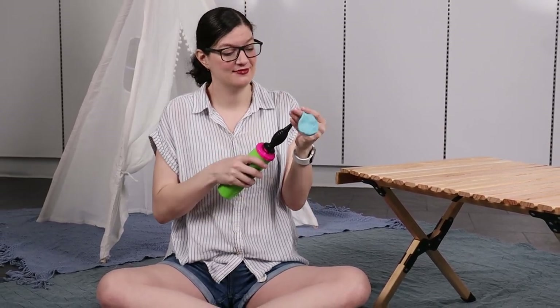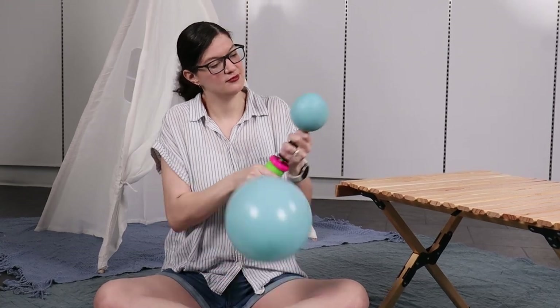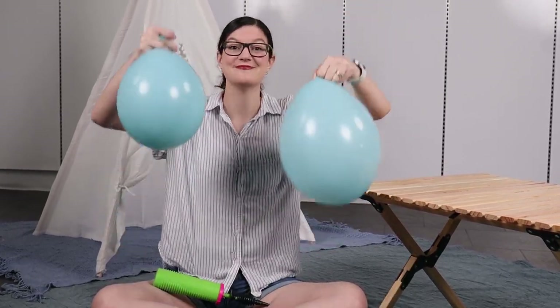To build my organic garland, I'm going to inflate six balloons to a variety of sizes anywhere between six and nine inches in diameter to give a beautiful organic look. I'm going to inflate two of these using a hand pump, but I highly recommend using an electric inflator because there are so many balloons to inflate.